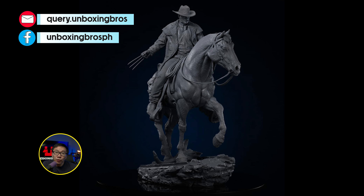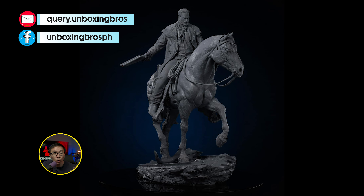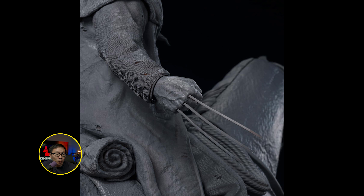We have the full reveal for the print of this Old Man Logan riding a horse. This is probably one of the most unique concepts I've seen in a while for a Wolverine or Logan. Having him on a horse adds more presence to the statue, making it much more massive. Logan comes with a right-arm switch-out and two portraits.